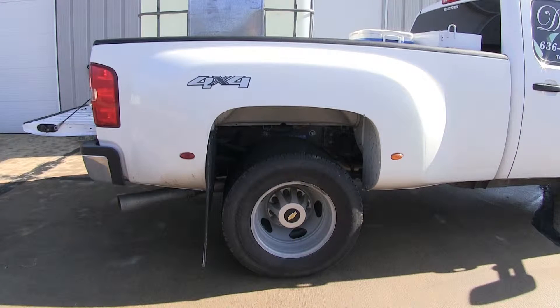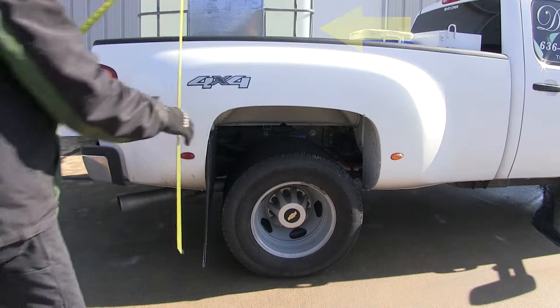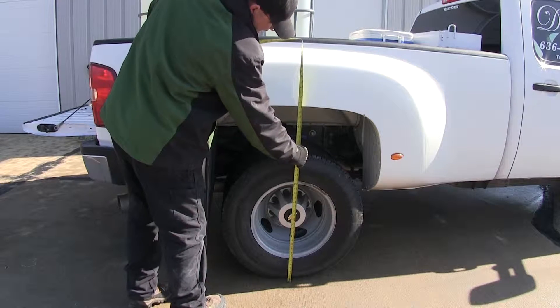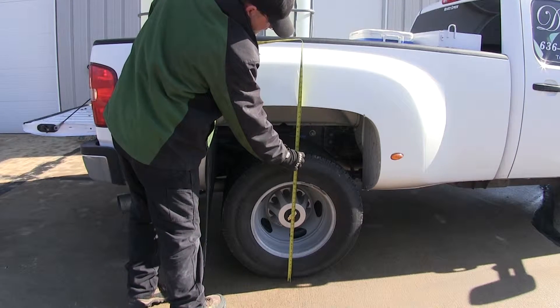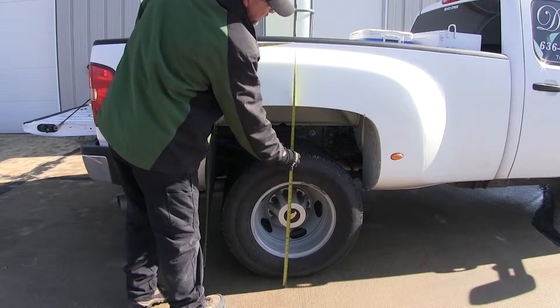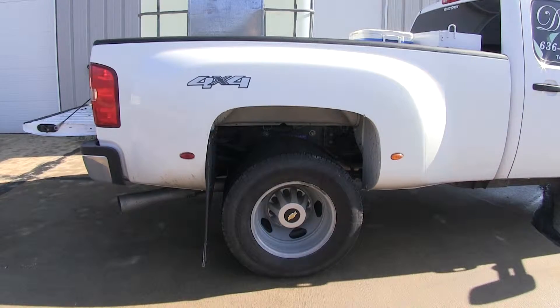Now we're going to add approximately 2,750 pounds to the bed of our pickup. With the weight added, we'll take a second measurement from the ground to the bottom of the wheel well — it's dropped to 40 inches, losing one and three-quarter inches with our weight added to the rear of the pickup.